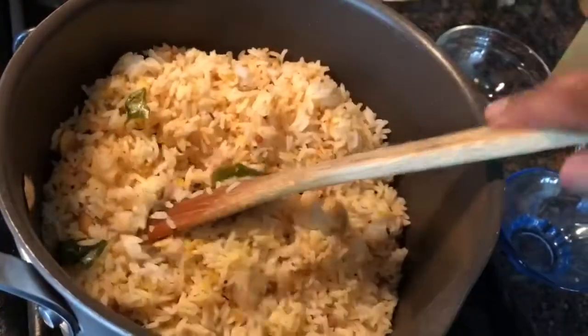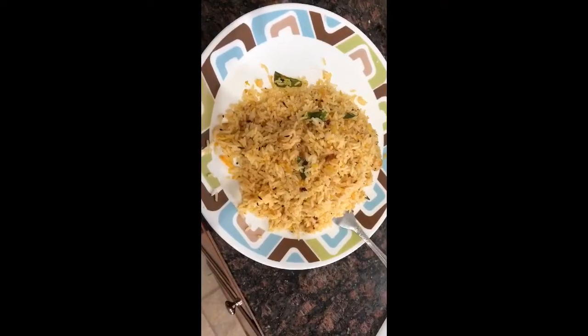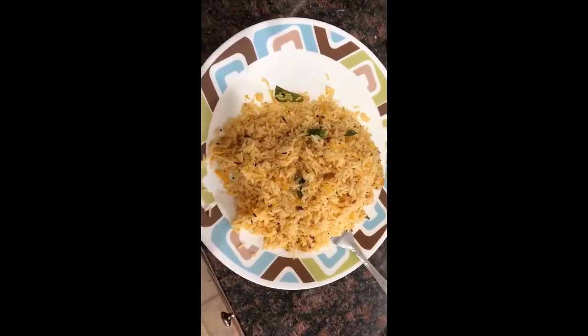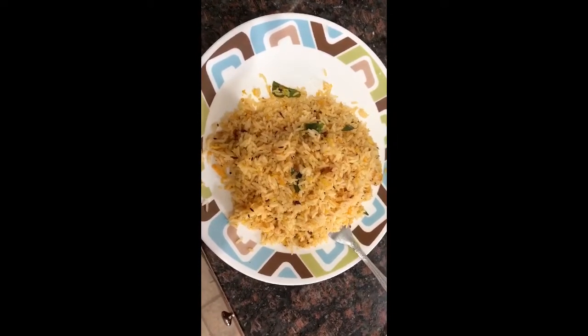Once it is ready, you can move this into a bowl and add some cilantro on top just for garnishing. Here's the finished coconut rice — I hope you enjoy it, give it a try and let me know. Thanks!